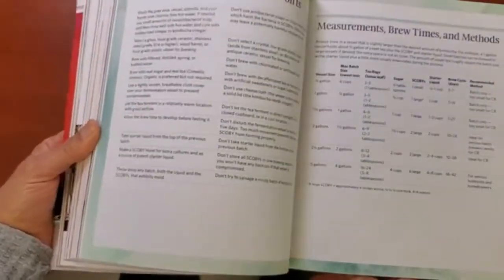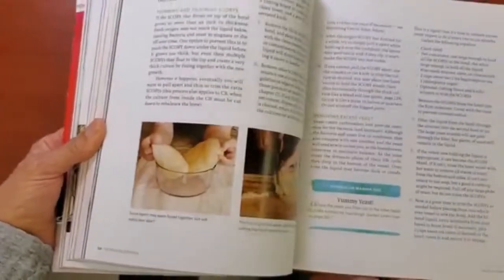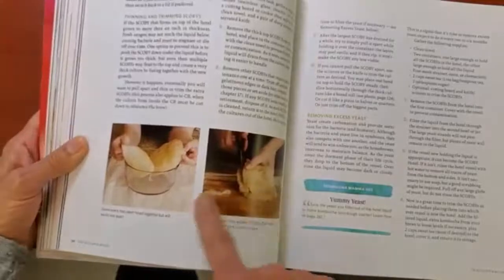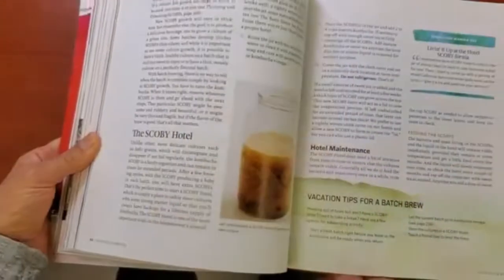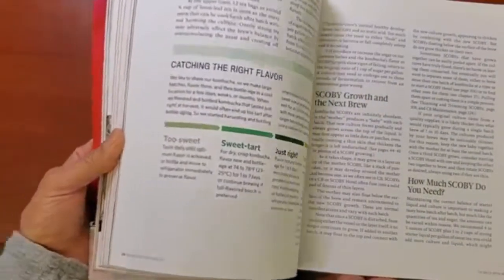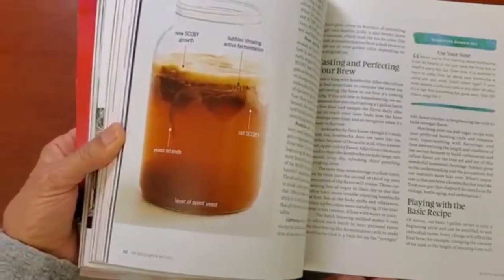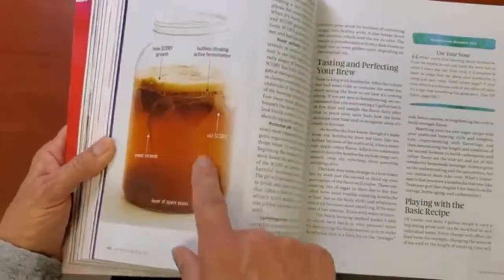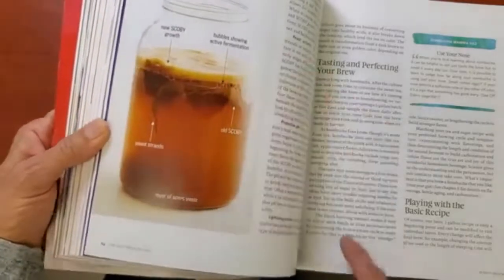The continuous brew method is when you get a big container that you just keep filling, and this is what the scoby looks like. If you happen to have chickens in your backyard, they apparently love scobies. And this shows what it looks like when new yeast strands form — the old scoby sits at the bottom and a new one forms at the top.